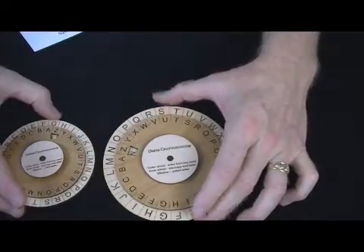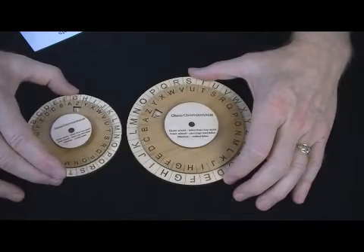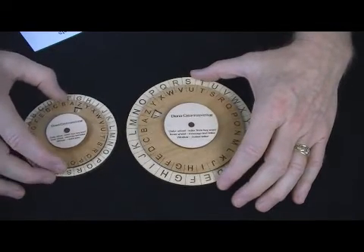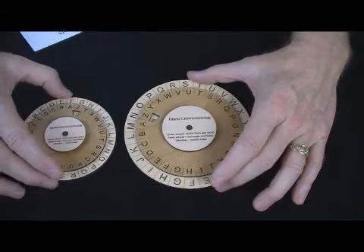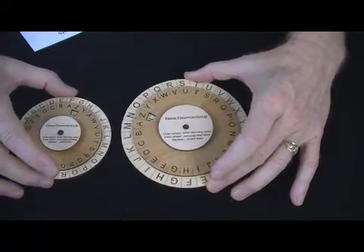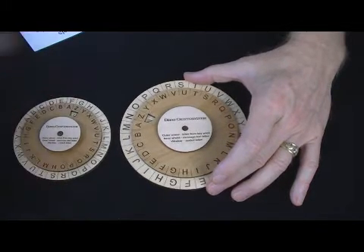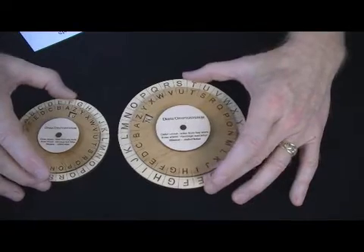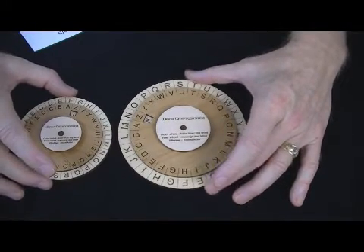Very, very powerful. In fact, if used as intended, considered unbreakable. We're actually putting our money where our mouth is on this. We're providing an encoded message with the cipher, and if you are successful in solving it, the first person who solves it will receive a $200 prize and an actual Green Beret.